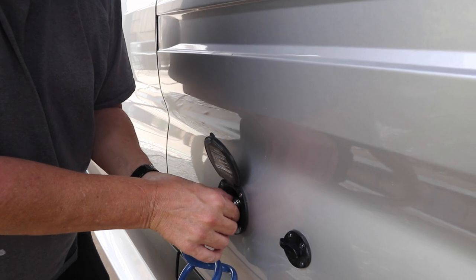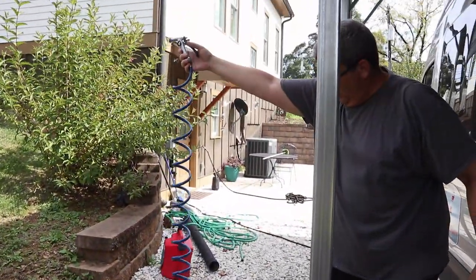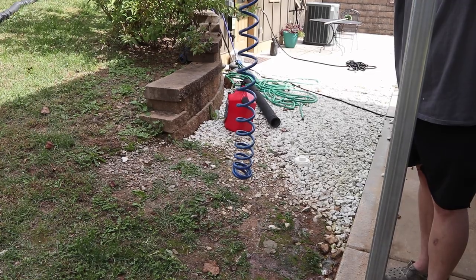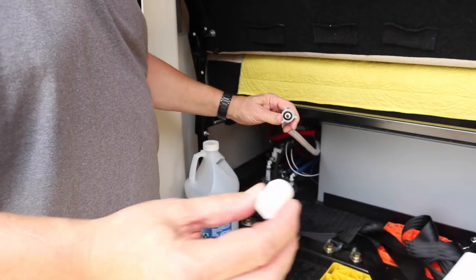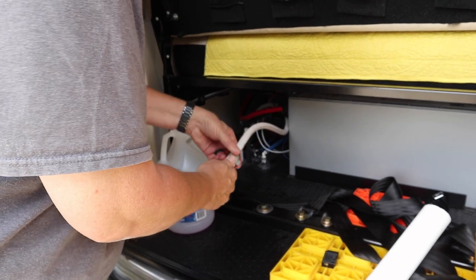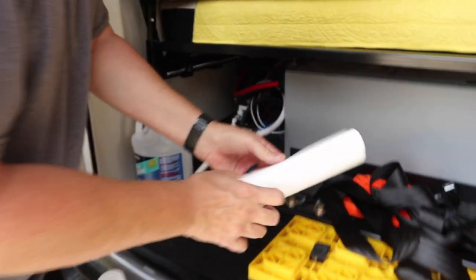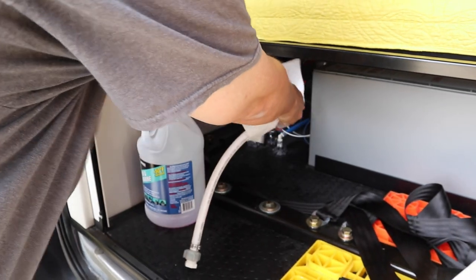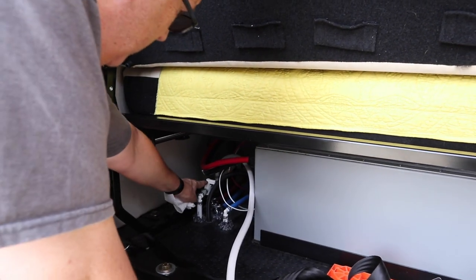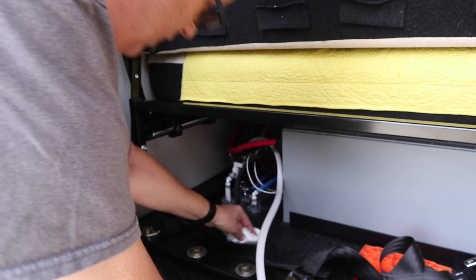Close that up. There still might be some antifreeze in here, so squeeze that and open the handle and let it drain out. Now put this back in here and turn the little wing nut on it — it's easier to turn the wing nut than this fitting. Just seal this back up. Get a paper towel and wipe that hose off. I'm going to leave this valve closed right now because otherwise the antifreeze could drain back into my tank and I don't want that.